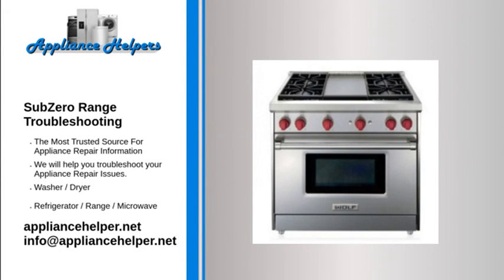Subzero range troubleshooting. If you're looking for help fixing your Subzero range, look no further. Our comprehensive Subzero range troubleshooting guide will explain common issues, provide tips, and show you how to read your model's error codes.